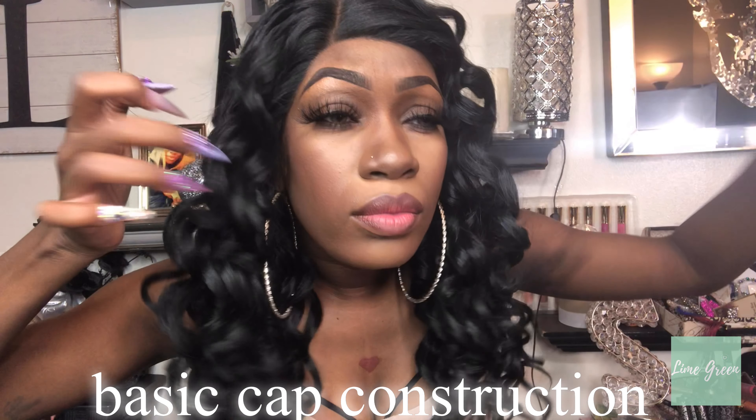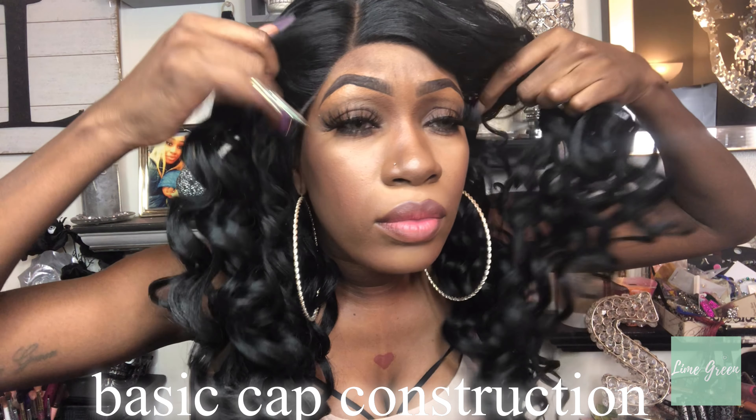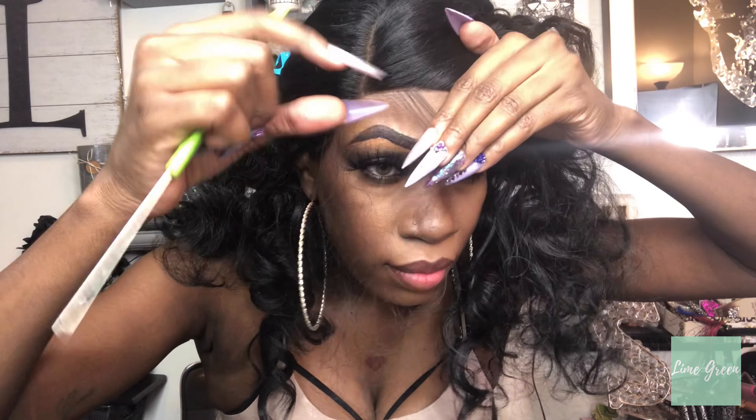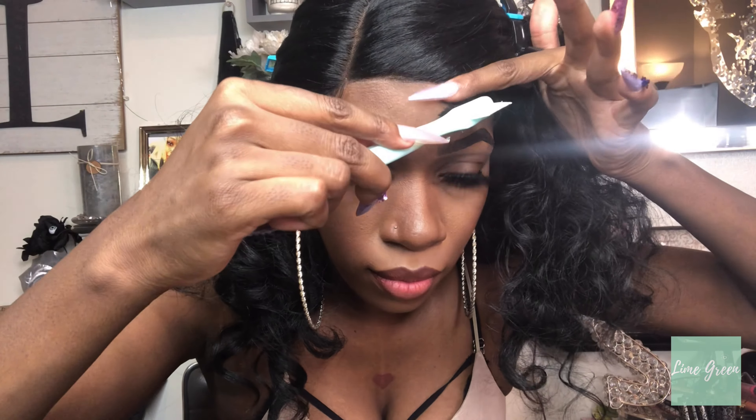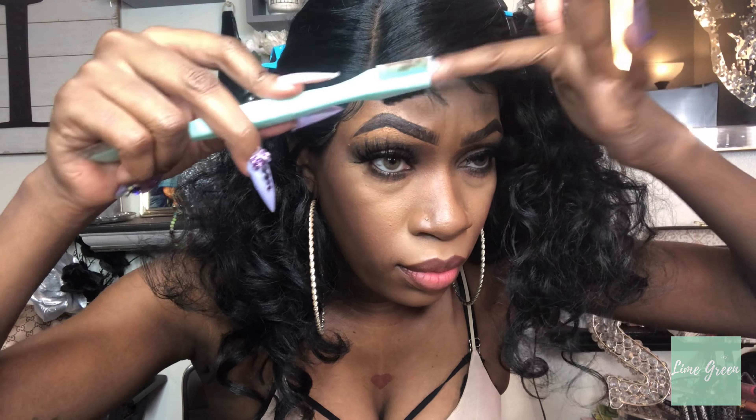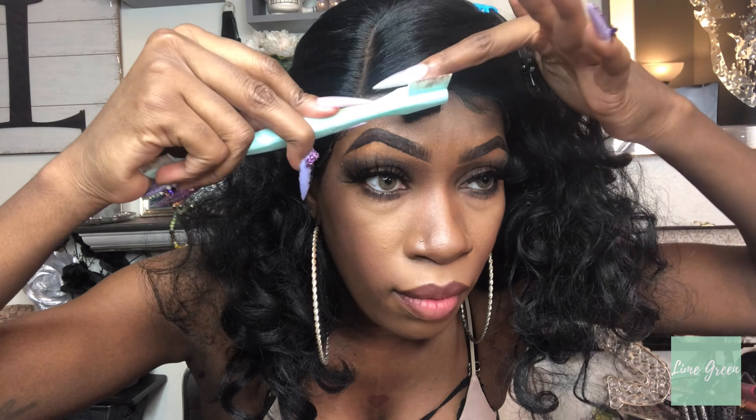Hey love, welcome back to my channel. Today I have an Amazon wig to review for you guys. This is a synthetic lace front wig — it is an L-part in a black color, a loose curly wave, heat resistant, and it comes in 20 inches. I'm a bit confused by the inches but maybe once I try it on I'll see. I already cut the lace off — the lace is like an ashy brown color, which is kind of a plus.